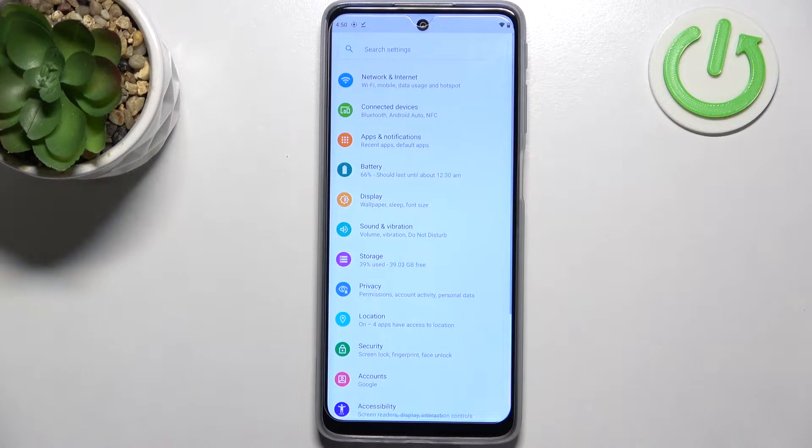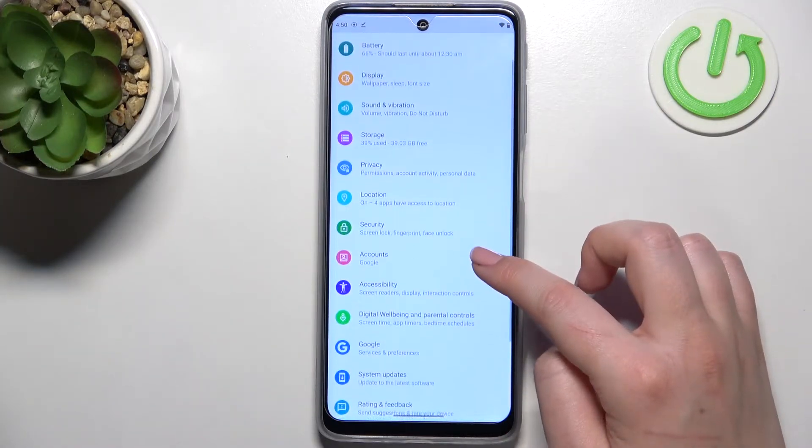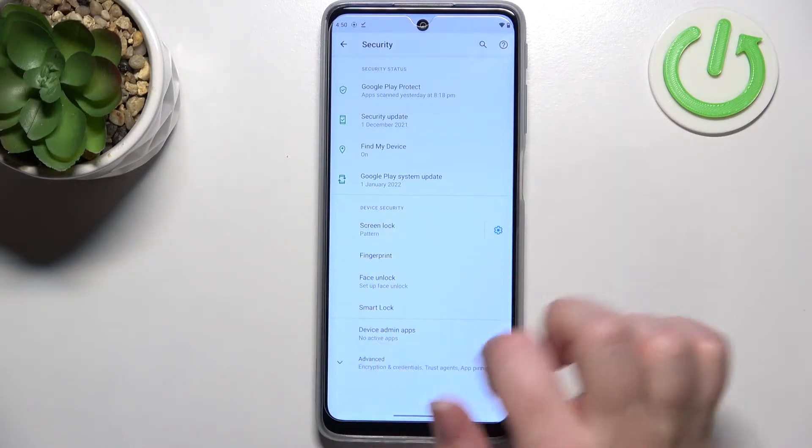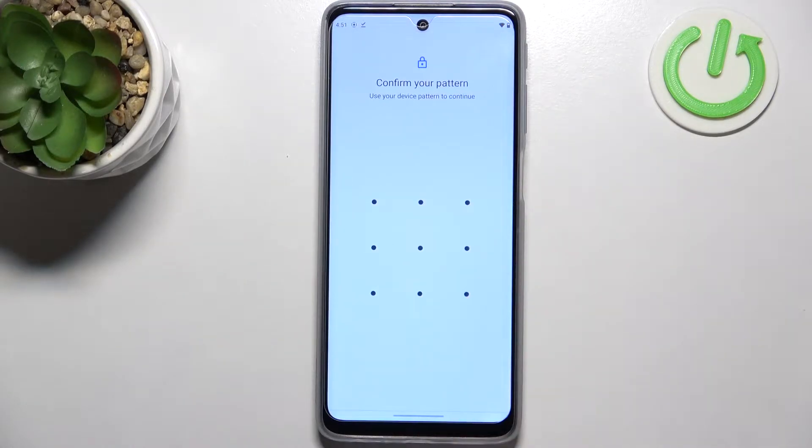First of all we have to enter the Settings, then scroll down to find the Security section. In Device Security, on the second position, we've got Fingerprint — so let's tap on it.